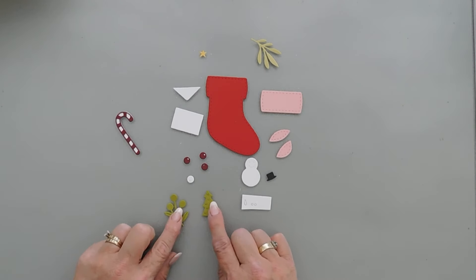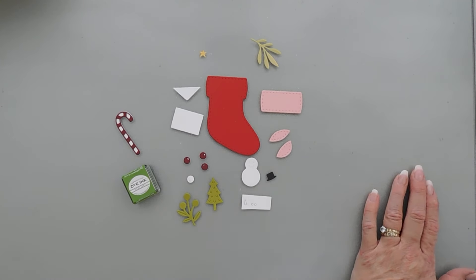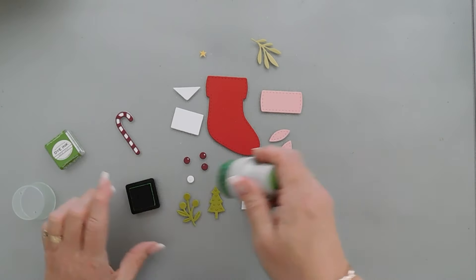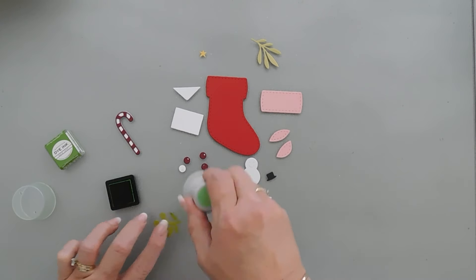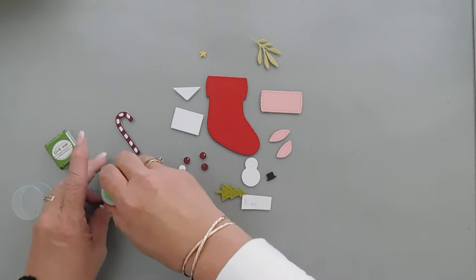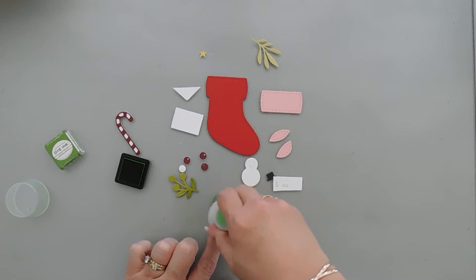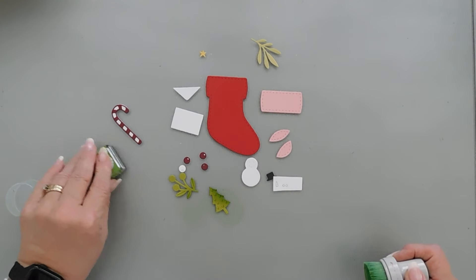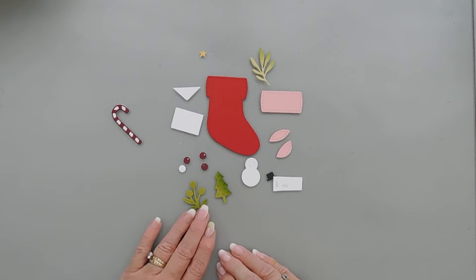With my Simply Chartreuse cardstock I'm going to bring in some of my new leaf ink and my blending brush and just add a little bit of color to these two. I'm just going to go on the leaves here. We're going to be stuffing our stocking pretty well so you probably won't be able to see some of it, but at least on the tree I'm going to go on one side just to add a little bit of shading. I'm also going to add a little shading to this one too, and that's all there is to that.